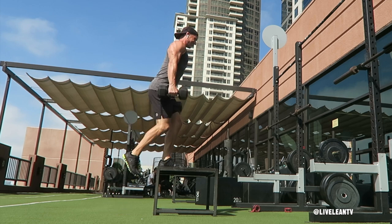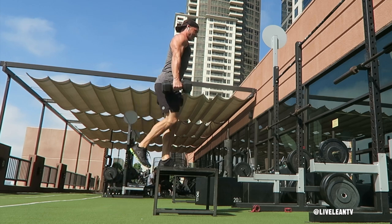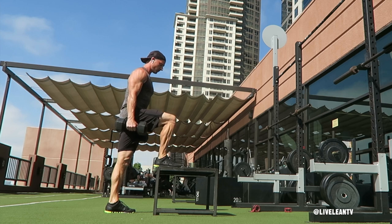Slowly lower that same leg back to the starting position on the ground and repeat for reps with the same leg. Complete all reps with one leg, then switch sides and repeat.